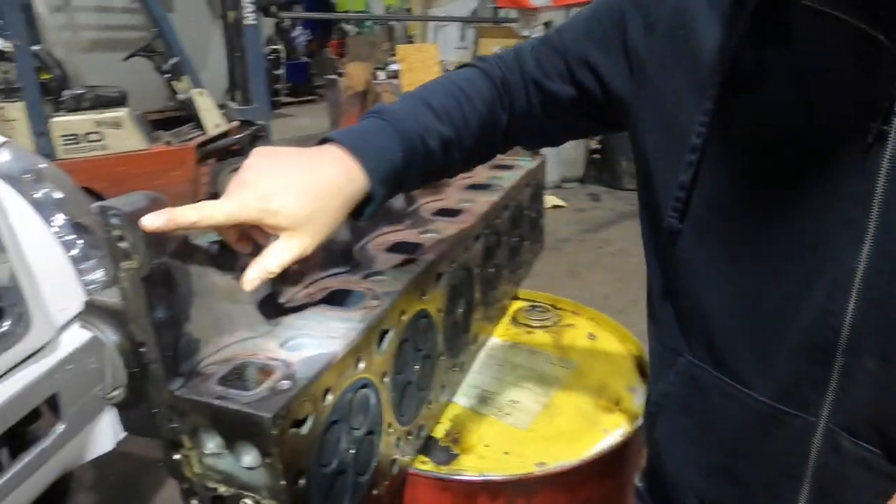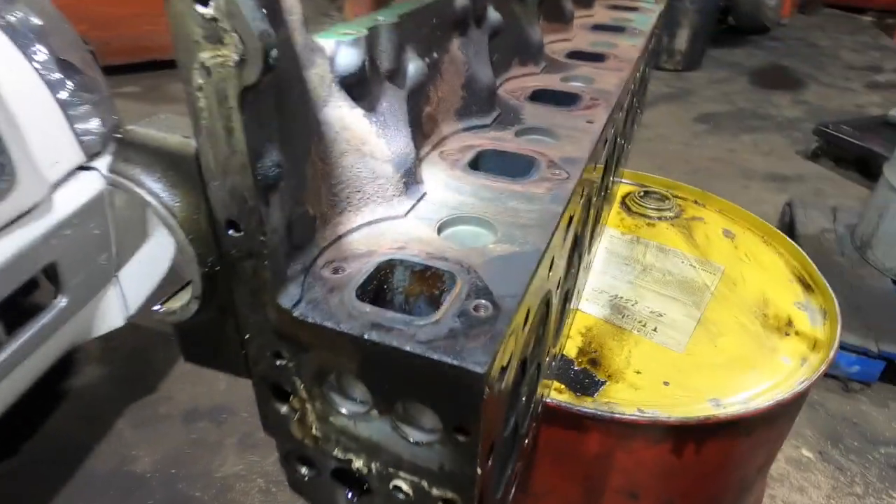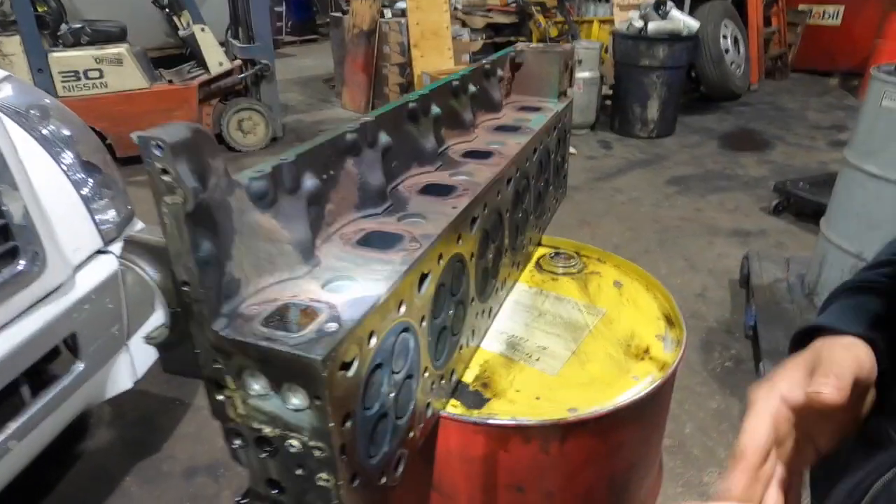So if you're going to look at a D13 for the first time or a first-time purchase, you can see this one has an oil leak on it obviously. Check both the left and right rear sides — that's where they love to leak.